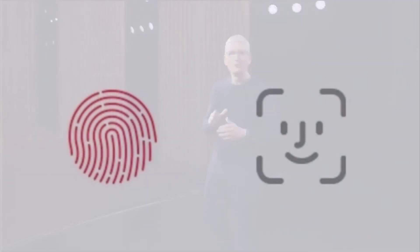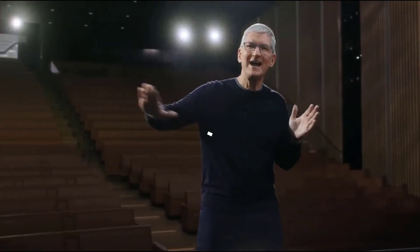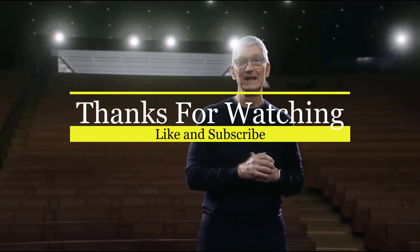It will also be equipped with on-screen fingerprint recognition to provide users with a better unlocking experience alongside Face ID. It is expected that the iPhone 12s series will be officially unveiled in September this year. Stay informed, stay subscribed — I hope you liked it, thank you guys.